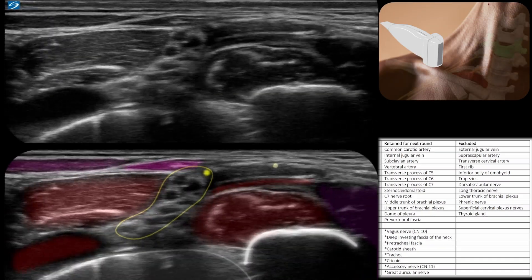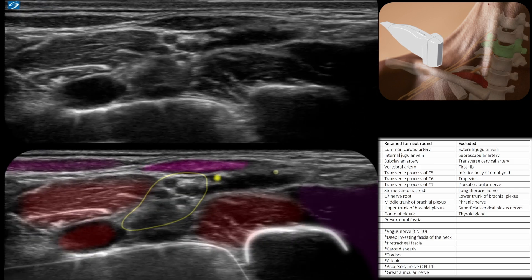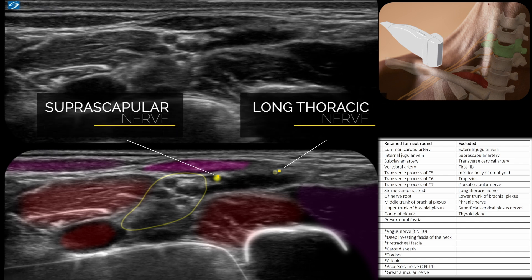Let's freeze it here. We're in the supraclavicular fossa, starting low and scanning up. We've already highlighted the scalenes and the plexus. Here we can see our subclavian artery, as well as the omohyoid running on top, serratus anterior here, and the posterior part of the sternocleidomastoid. You'll notice there are a couple of little yellow dots, which are the suprascapular nerve and the long thoracic nerve.